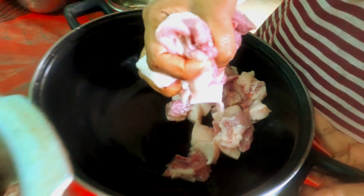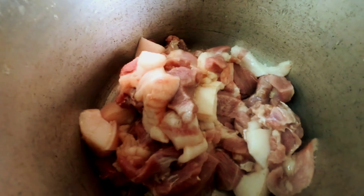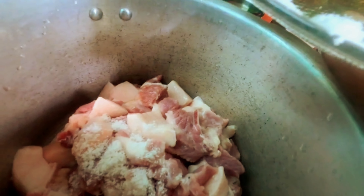In this case, I have 1kg of pork. This is in the cooker. Now we need to mix it in the pan. Add the pan and add the masala to the pan.